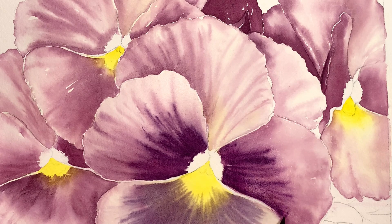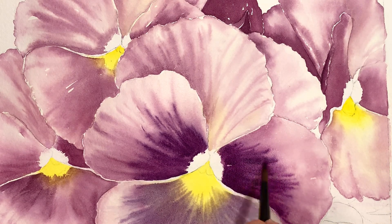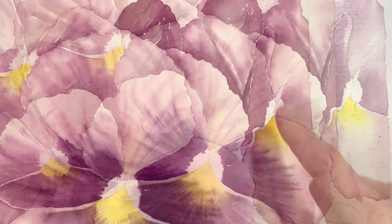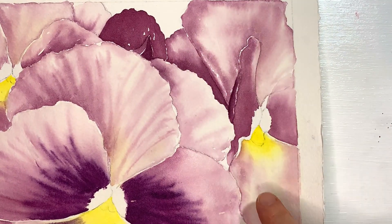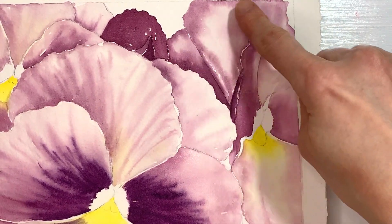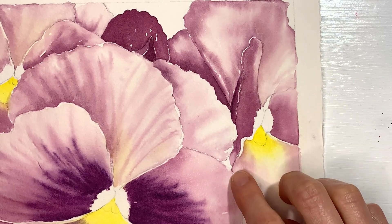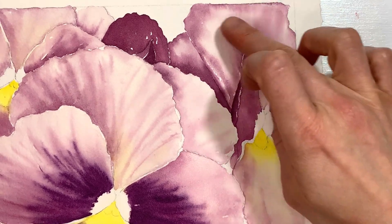I'm kind of just swinging my brush almost a little bit with this motion to get my curve. I'm going to go ahead and work on this pansy right here — maybe this shape. This one's actually dry enough right there, so I'm going to work on a couple of shapes on this one.